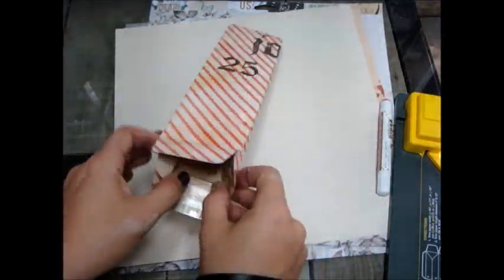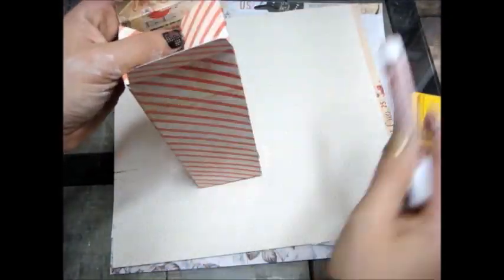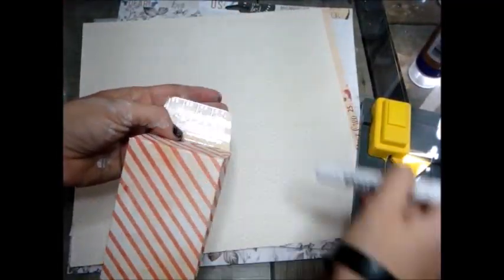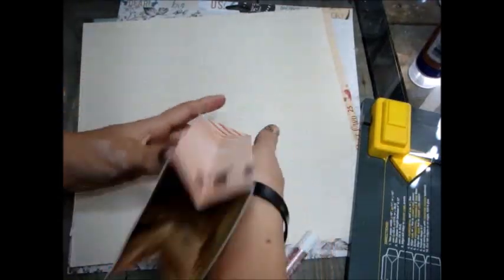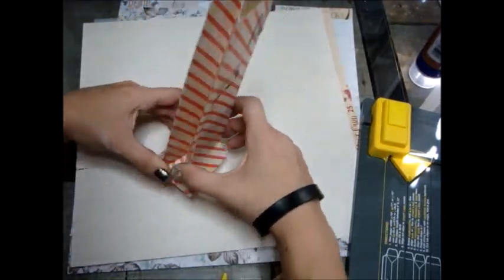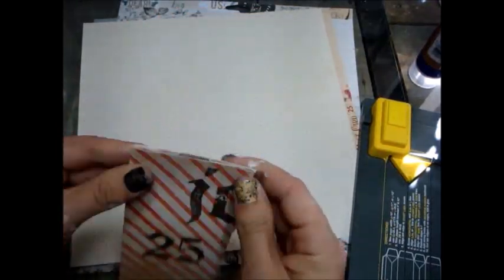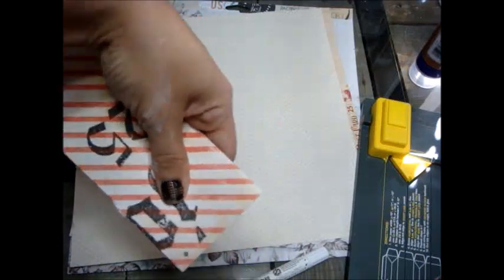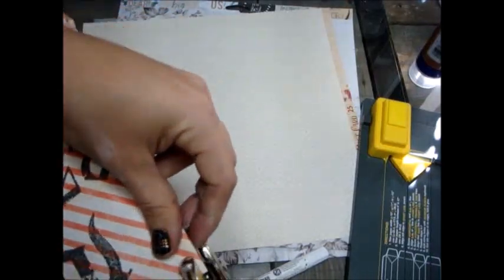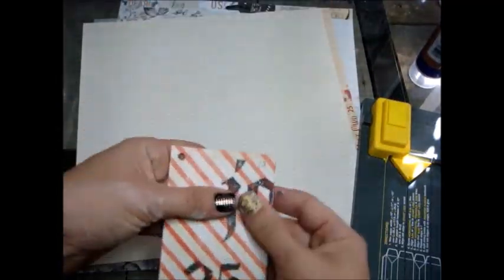Everything's nice and creased and now I just need to go ahead and adhere the bottom part using the planner glue pen. If I decided to put something heavier in here, I might go with a heavier glue, but these are going with an ornament swap I'm participating in so they won't be very heavy. That's what it will look like when you're all done. On the punch board itself, on the back side it comes with a hole punch, but I just used my crop-a-dile — it was easier to just break out my crop-a-dile and punch through at the top.